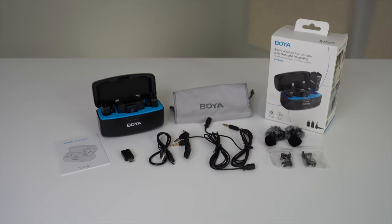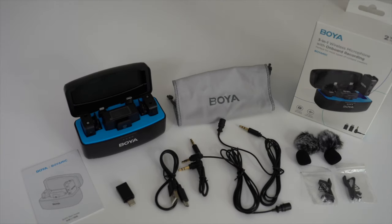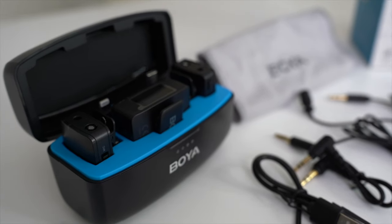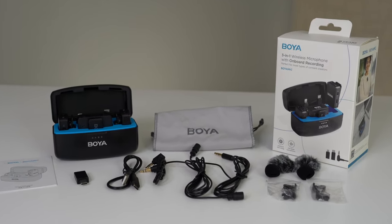The Boya wireless lavalier mic promises to deliver not just on sound quality, but also on ease of use, portability, and overall user experience. We're going to dive into the specs, test out the sound quality in various environments, and walk you through the setup process so you can see just how easy it is to get started. If you've been considering adding a wireless lavalier microphone to your audio arsenal, you're in the right place.